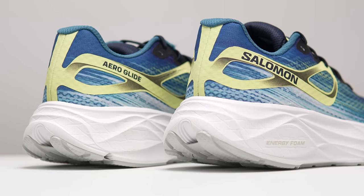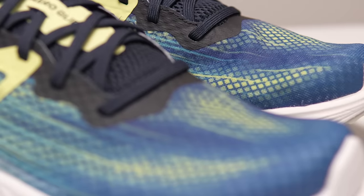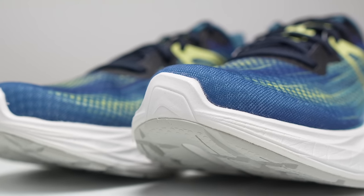Before I give you my thoughts on this shoe, I do want to go over some disclosures. This is a pair of shoes that was sent to me by Salomon for the purpose of review. However, no one is paying me to make this video or to use the shoe, and no one's going to get a chance to preview any of my footage or thoughts before you guys get a chance to see this video on YouTube.